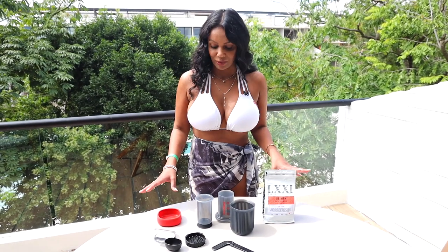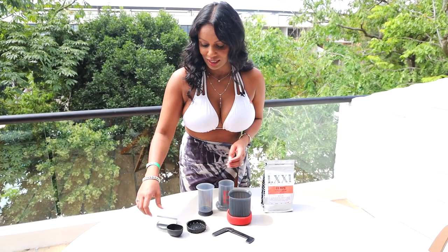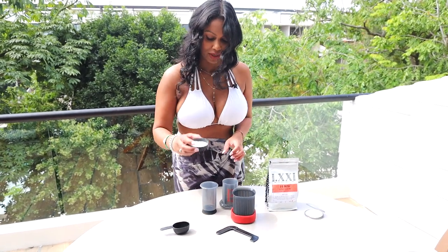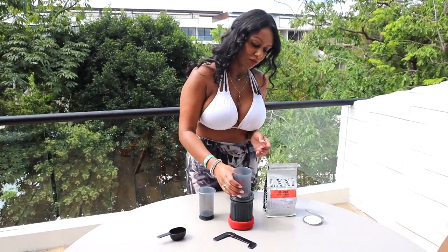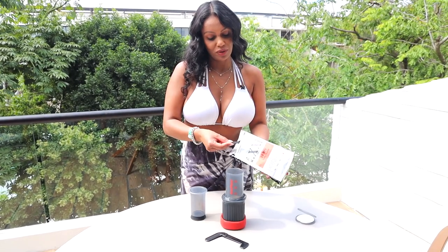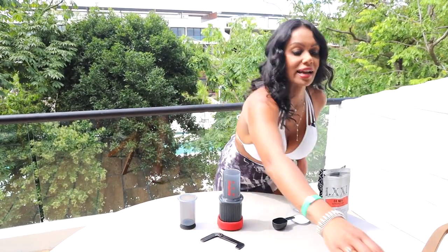Let me show you how to make a really easy cup of coffee. You're gonna take your cup — plastic cup — put it in the holder so it doesn't move around. You take your filter and then just attach it to the bottom. Nice and simple. You put it over the cup and put in one rounded scoop of coffee.